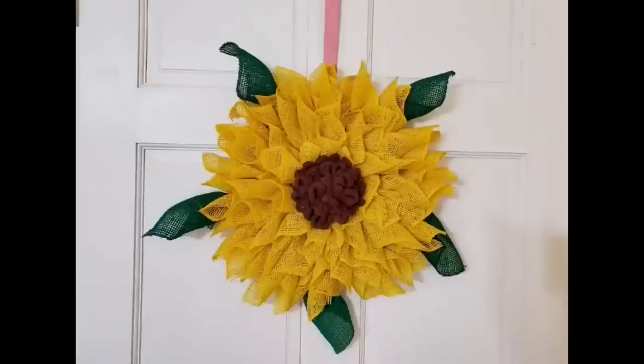And that's our finished piece — here it is hanging on my door. I love this one; it turned out exactly like I had in mind.